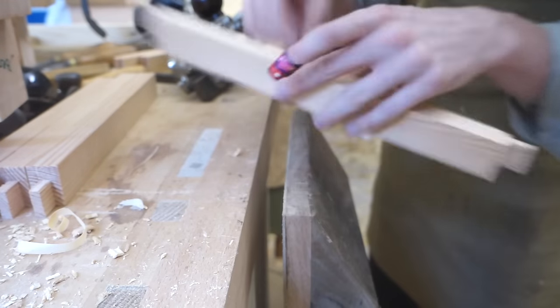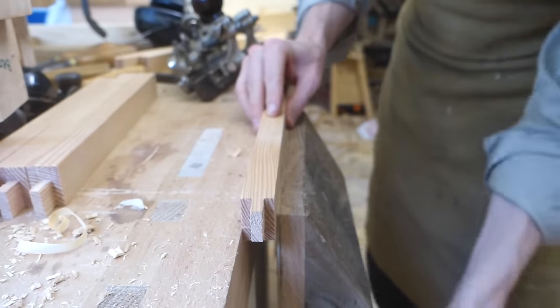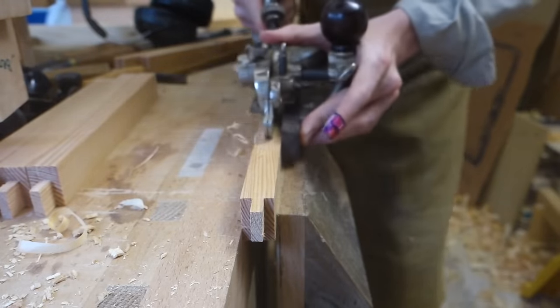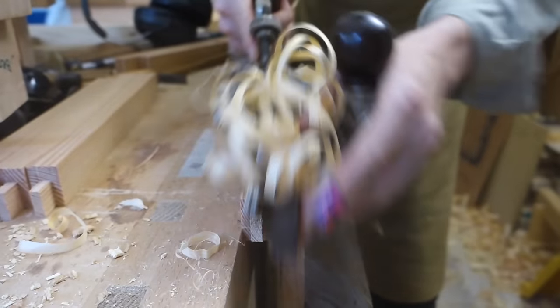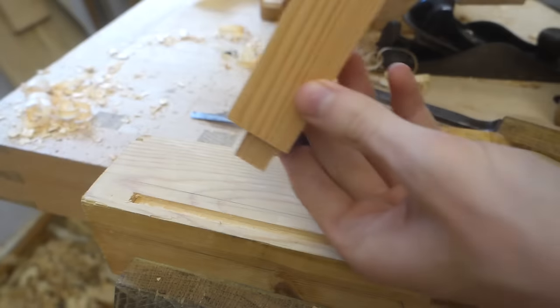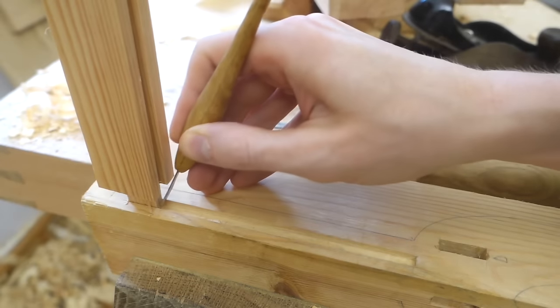I'm going to cut the upper mortises soon too, but before that I have to make a groove in the upper rail, because this will determine the size of the tenon. So I set up my combination plane to make a cut matching the groove that I chopped in the leg. With that done, I could then place the tenon on the leg and scribe the length of the upper mortise.